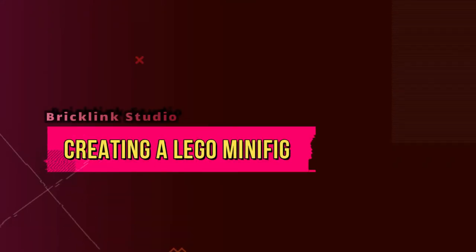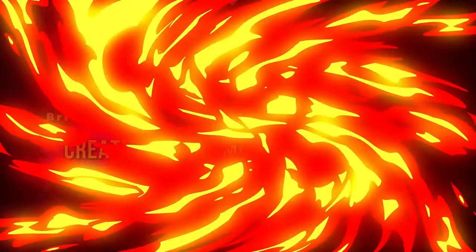Hey everybody, let's begin by creating a custom minifig with BrickLink's Studio program. You can download it at BrickLink.com.